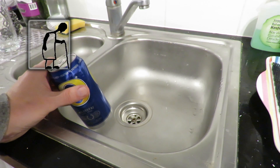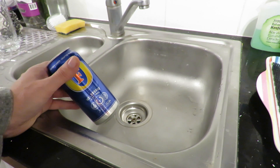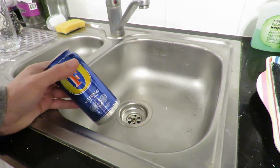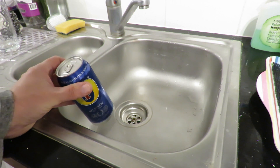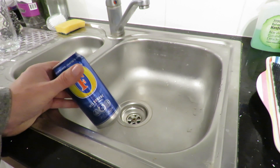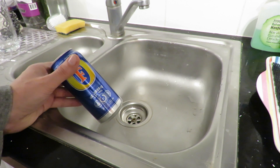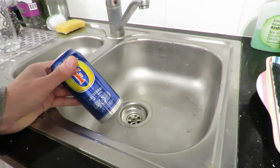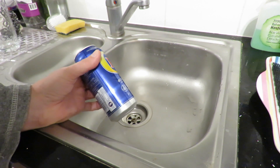Hi guys. I'm just going to do another pinhole camera made from a beer can or lager can as this is. I just thought I'd do a little nod to Atomic Shrimp who does a series called Strange Stuff in a Can, where he buys all sorts of odd things that are in cans and generally opens them and eats them.